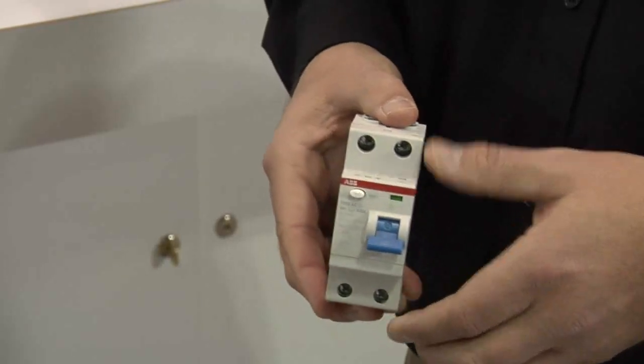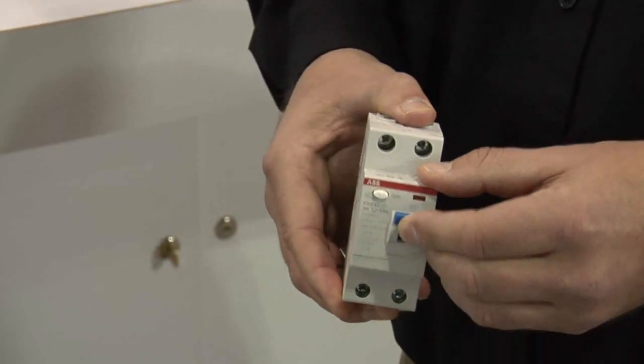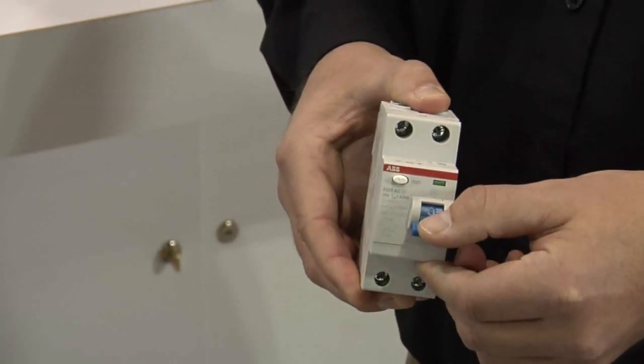Units like this F200 series GFEP are designed for the latest UL approval, but there's still a mindset out there that if it's not required by code, why go to the expense? Which is a little bit like not having insurance, because hey, what could go wrong, right?